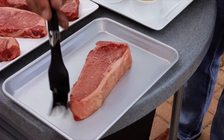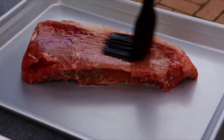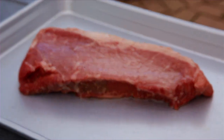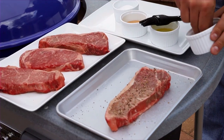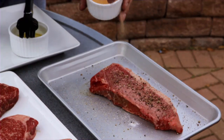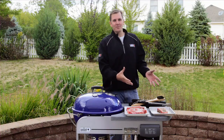The reason why we oil our food and not the grates is that it creates a barrier between the food and the cooking grates, it helps with caramelization, and it also helps prevent the food from sticking to the cooking grates. Once you've oiled both sides, now it's time to season — this is going to add some great flavor to your grilled steak.